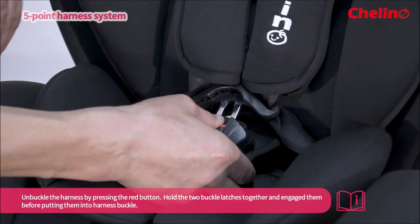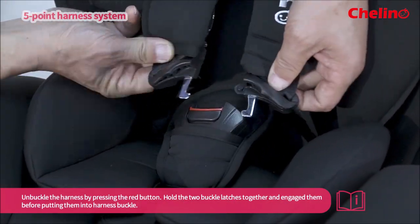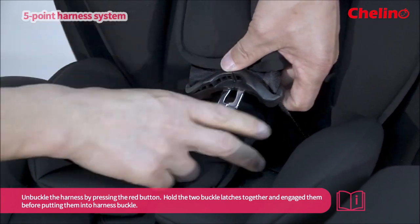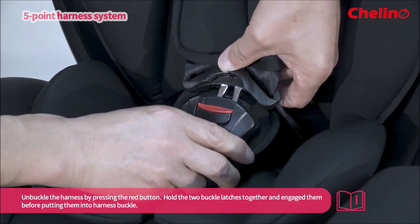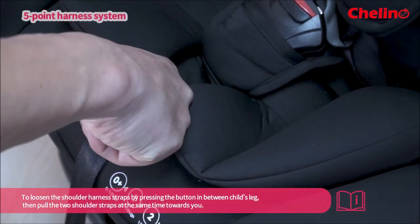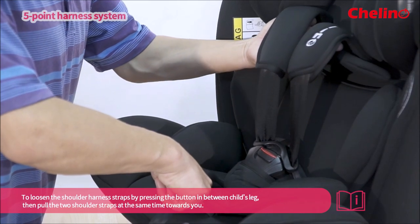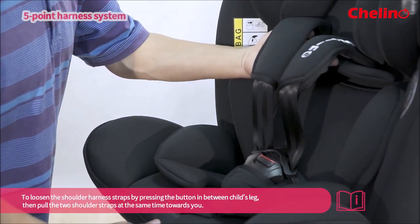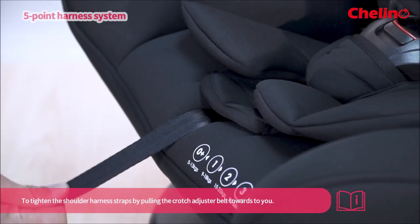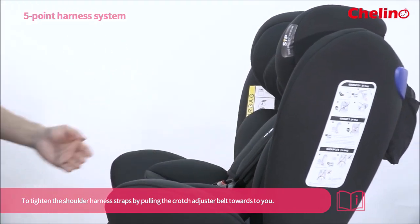Unbuckle the harness by pressing the red button. Hold the two buckle latches together and engage them before putting into the harness buckle. To loosen the shoulder harness straps, press the button in between the child's legs and pull the two shoulder straps at the same time. Remember to tighten the shoulder harness straps by pulling the crotch adjuster belt towards you.